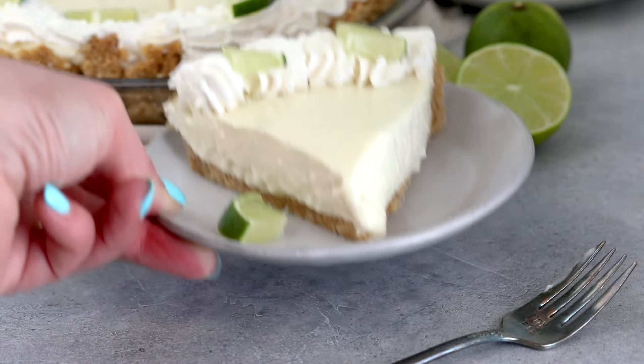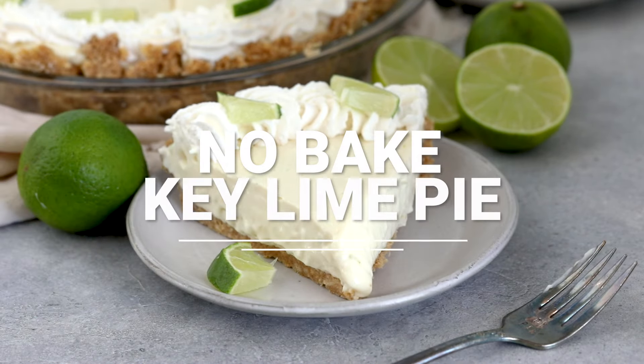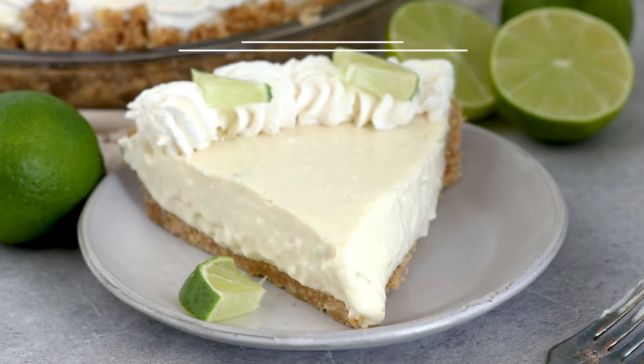If you're looking for the best no-bake key lime pie, you're in the right place. This recipe is creamy with that crunchy crust and perfect key lime flavor.